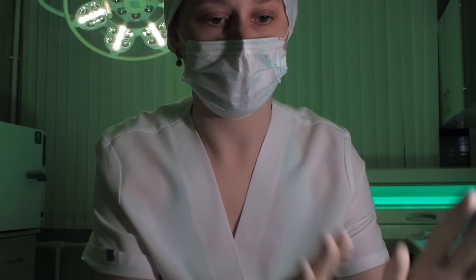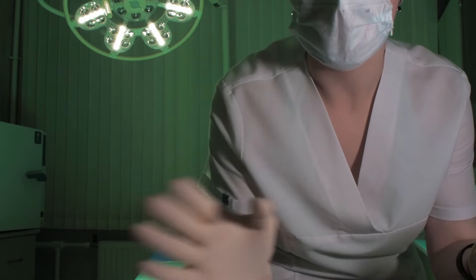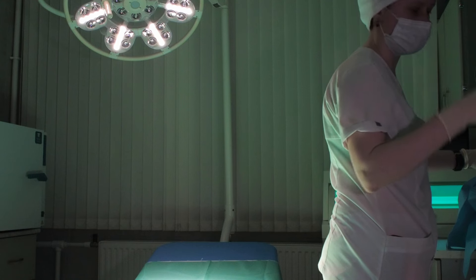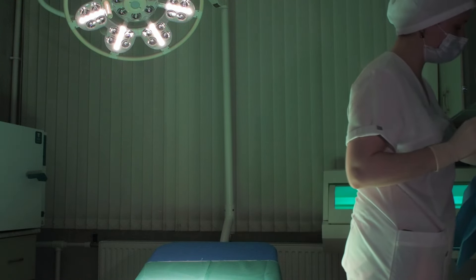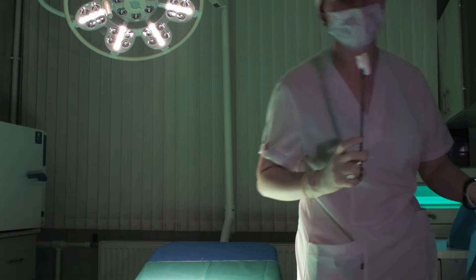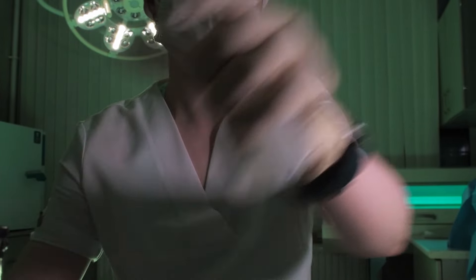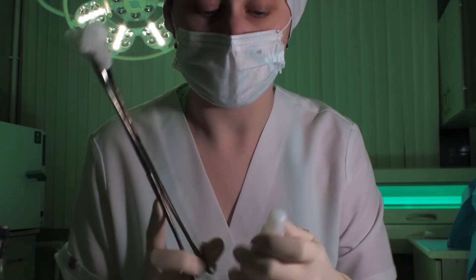Alright, now, your arm. Alright, let me grab some antiseptic — I'll just wash it off a bit. Not much left. Wow. There's really not much, but I guess it will do for now.